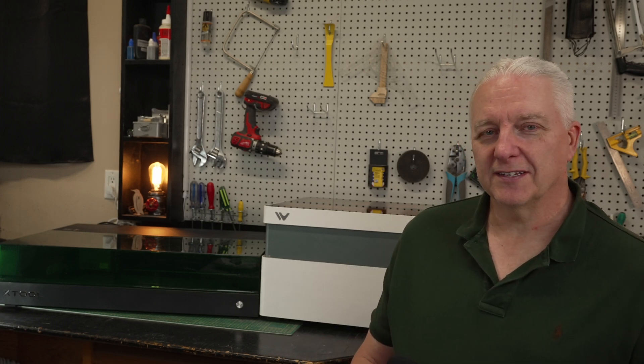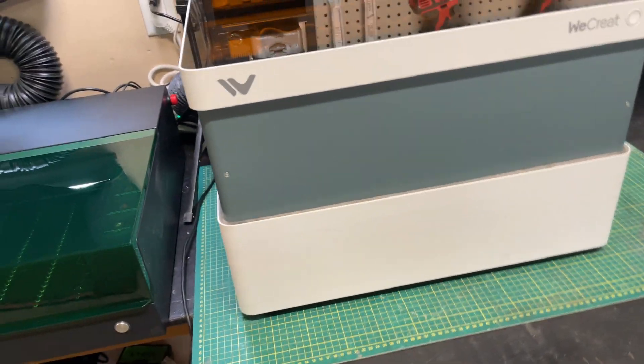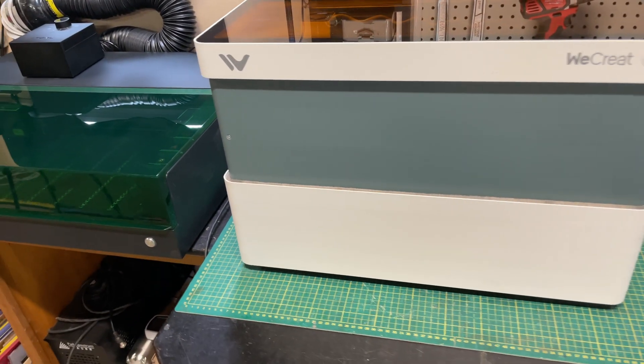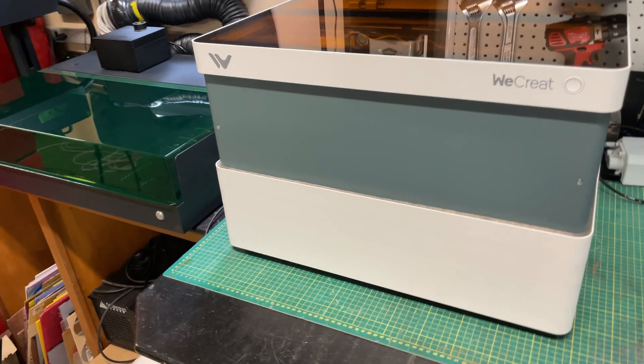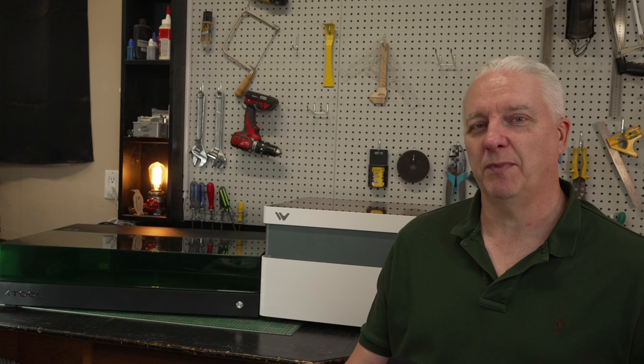Laser number one is the WeCreateVision. It's a new company and a new laser but it's gained a lot of popularity in a very short period of time for a couple of reasons — it's priced right and it's very easy to use, and that's a secret sauce for a lot of people who are just getting into the space.